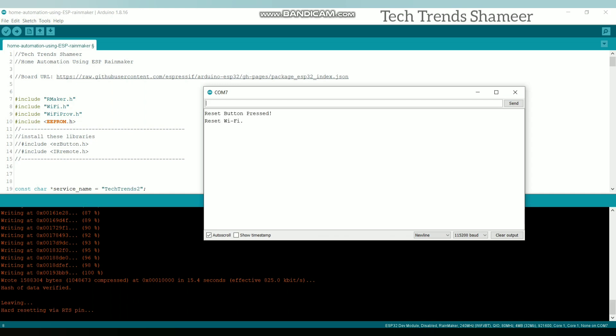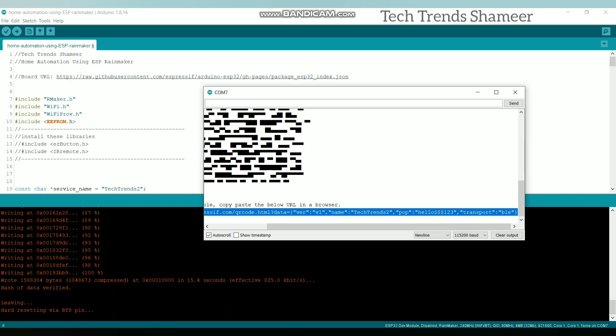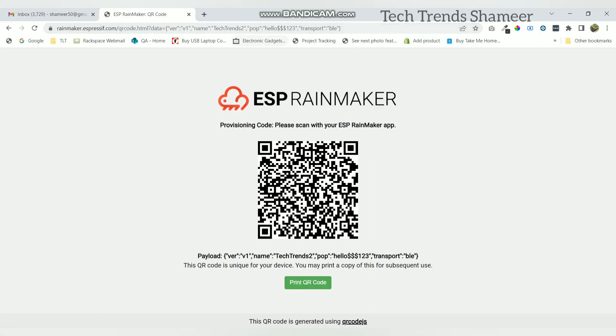Then release the boot button. You will get a URL in the serial monitor. If you open this URL in the web browser, you will get the QR code. We need to scan this QR code using the ESP Rainmaker mobile application.